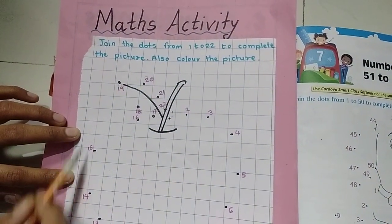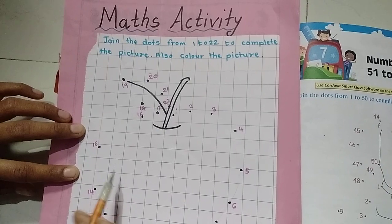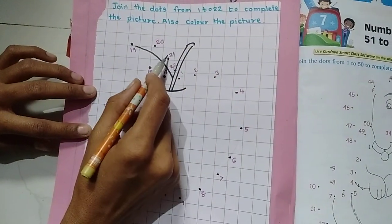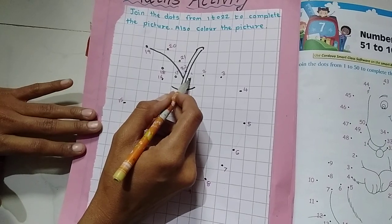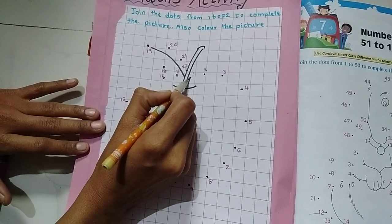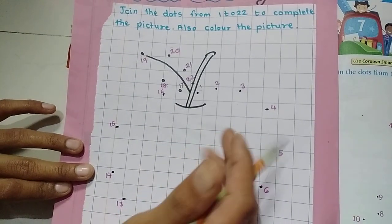We need to join the dots from 1 to 22. First, where is number 1? We need to find it. Here — number 1 is here. So can I just join number 1 directly to 22? No, we need to join all the dots in between to get a picture.